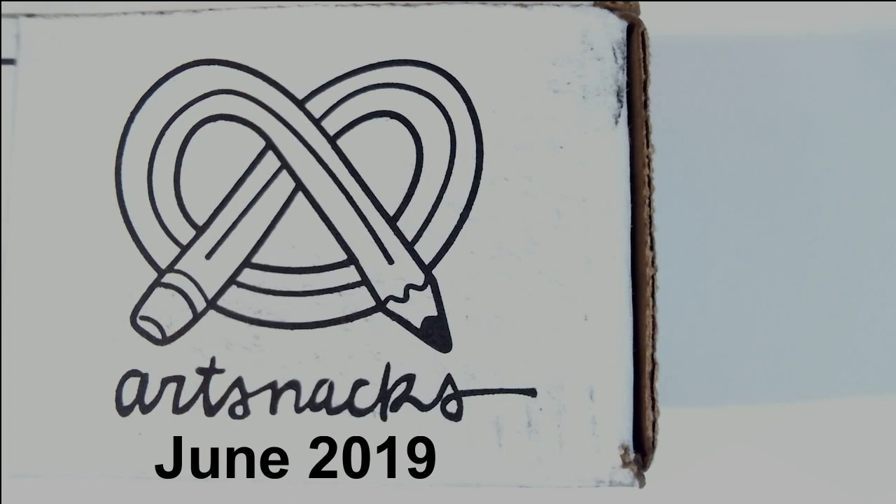Hi everyone! It's me, Krista. Welcome back to my channel if you've been here before. If not, welcome for the very first time to my little art corner here on YouTube.